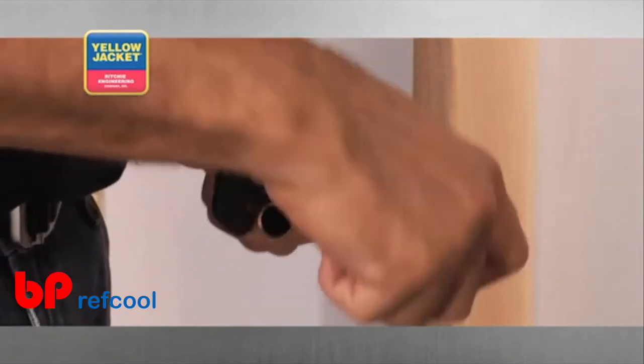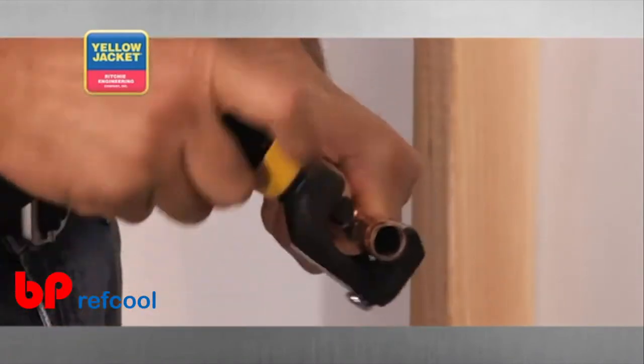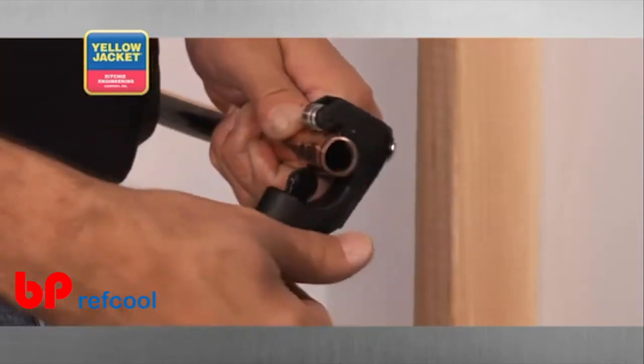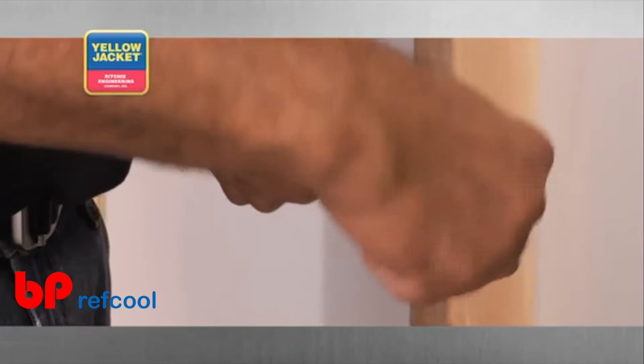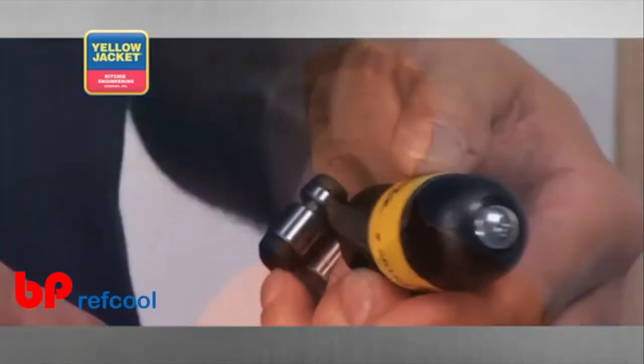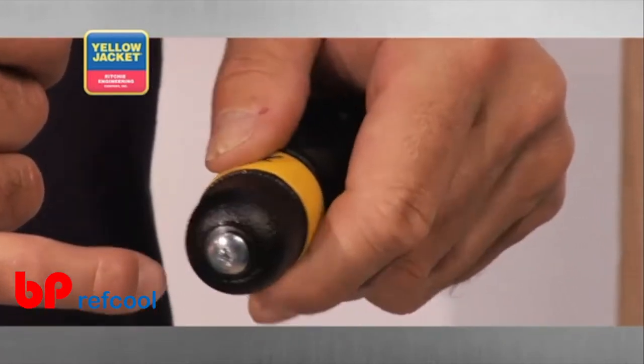From here, continue to gently tighten the feed screw every two to three times you roll the tool around the tube. Taking your time will help prevent the cutting wheel from jumping your original score line and compromising your cut. As with many of the cutters, the premium tube cutter has a spare cutting wheel tucked away in the handle, so you'll never have to worry about being on the job site without a spare blade.